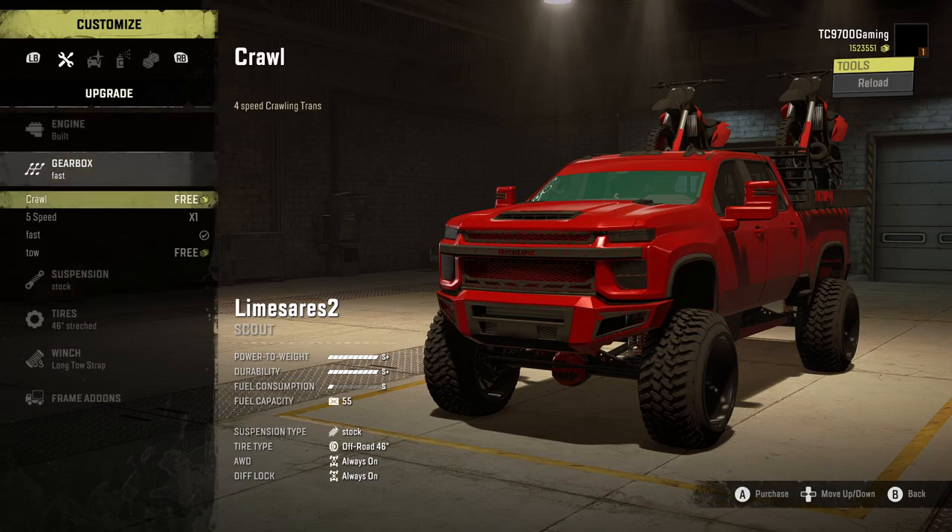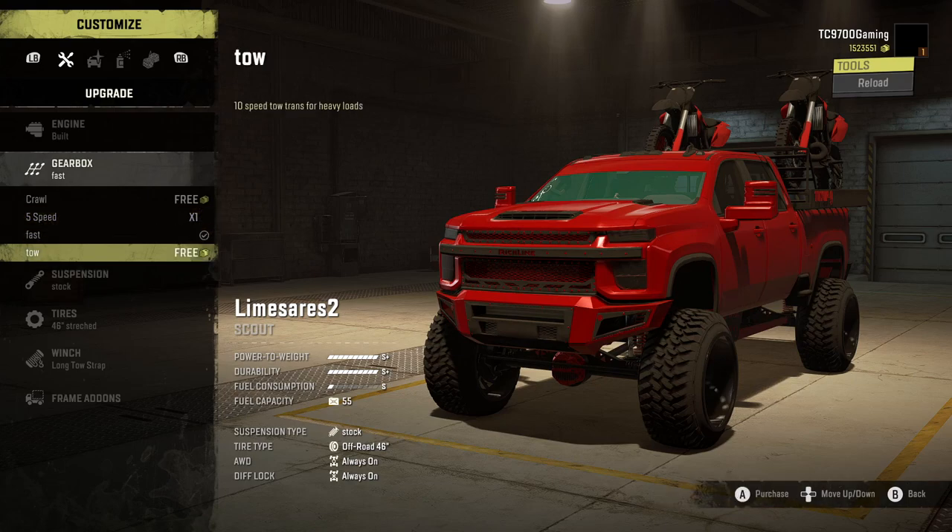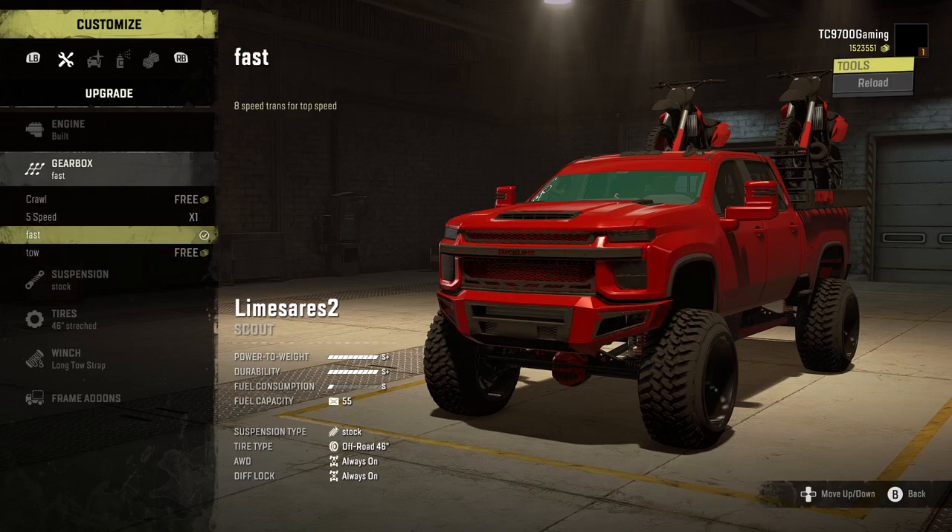Gearbox-wise, you've got the crawling transmission, the five-speed stock, the fast transmission, and the towing transmission. We're going to leave it on the fast transmission because it gives you access to all of the lower gear ranges while also providing the higher top speed.